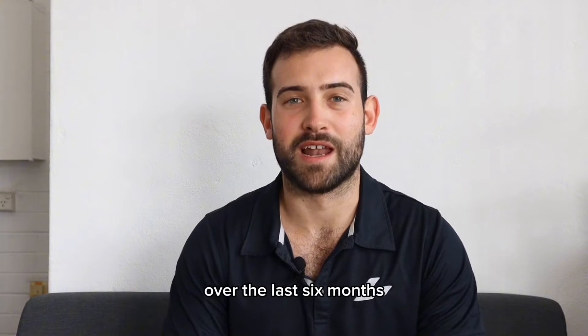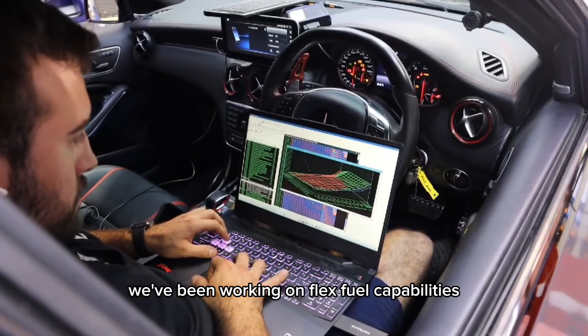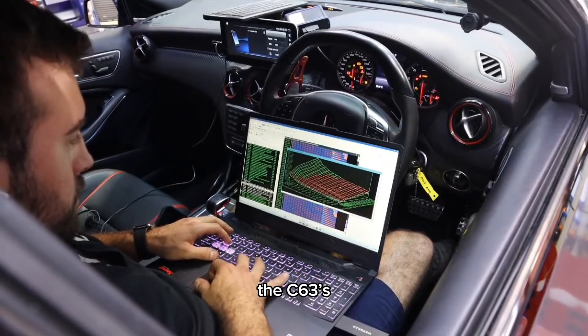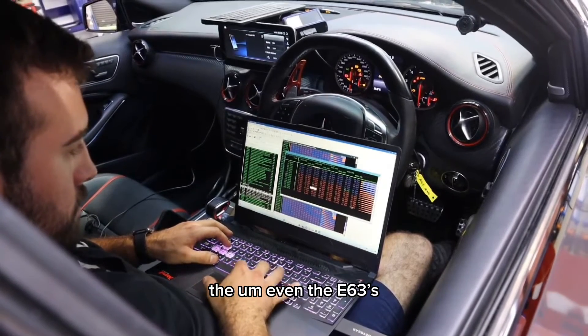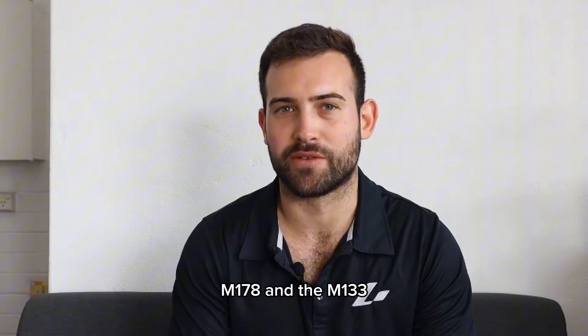Over the last six months we've been working on flex fuel capabilities for the Mercedes-Benz platform — the A45s, the C63s, even the E63s, the M157, your M177, M178 and your M133 engines.